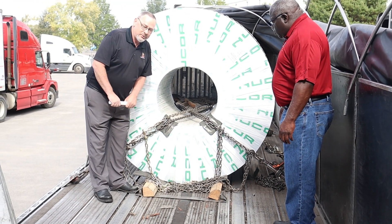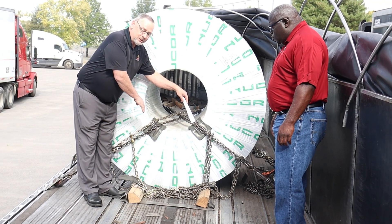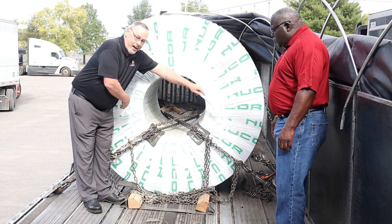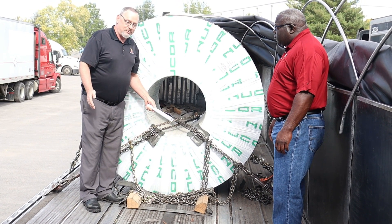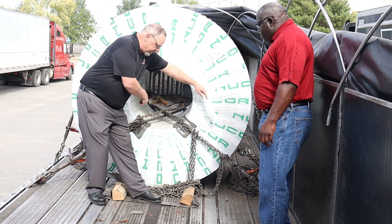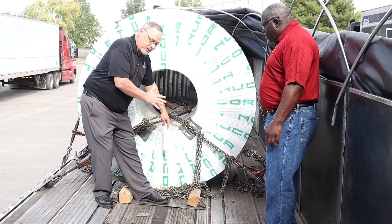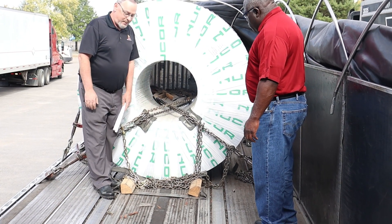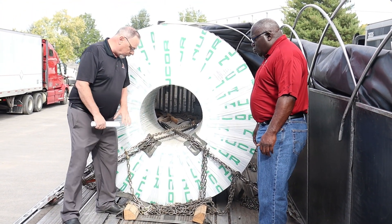We don't need to do that. Do not use these center tracks for your anchor points. Use these outside tracks. Now, if you're required to have four chains or five chains through your coil, if you want to run two on the outside and then two on the four-way end and one here — five chains — that's fine. But let's just not use these tracks on the inside for securing these master coils.